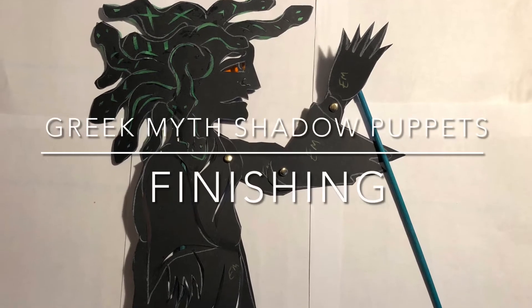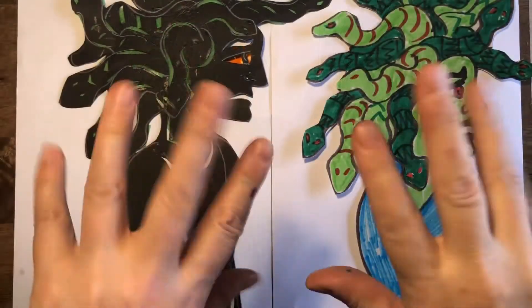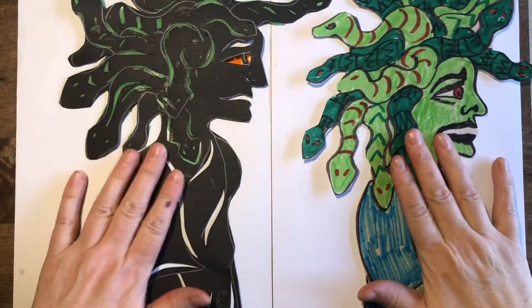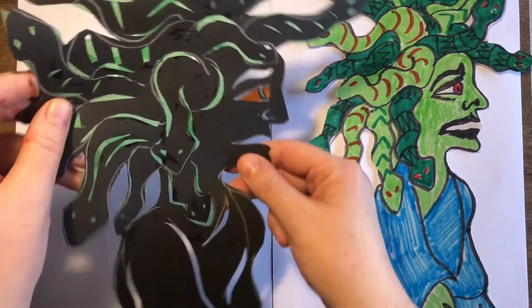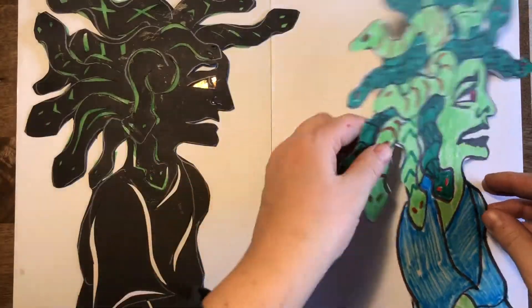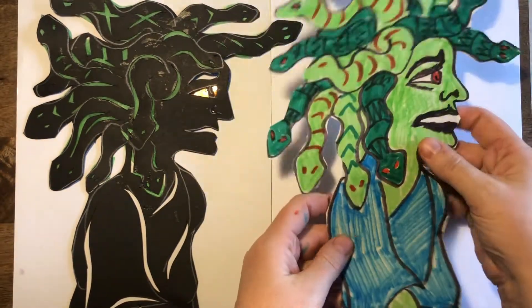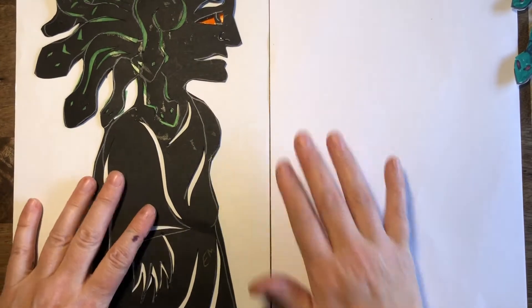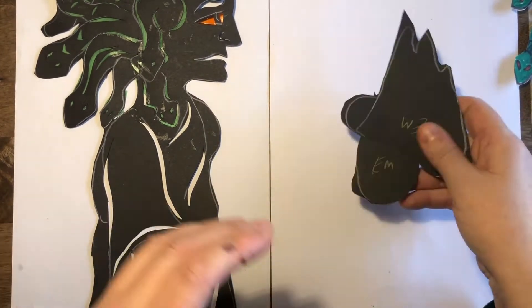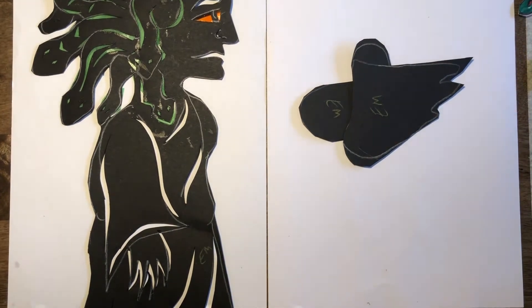Hello, fantastic Year Six designers. We're going to be finishing off our shadow puppets today, and to help you I'm going to show you how to attach the sticks. So you've made a shadow puppet that was opaque, or a shadow puppet that was translucent where the light is going to shine through. So you need to put your sticks on to move your puppets in slightly different ways. I'm going to show you on the black shadow puppet first.